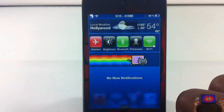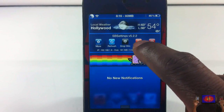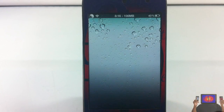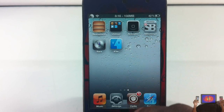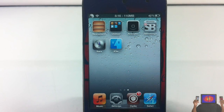Now I have to respring my device. I have SBSettings installed so I can just respring from here. If you don't have SBSettings, install something that allows you to respring your device from Cydia. Now that my device is resprung, we need to set up an activation gesture. If you don't have Activator installed, go into Cydia, search for Activator, and install it.